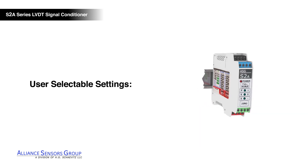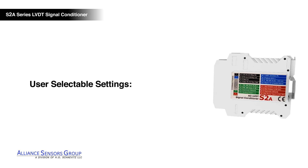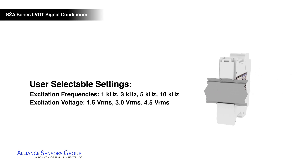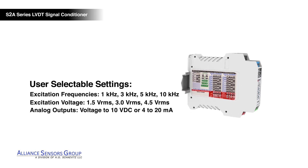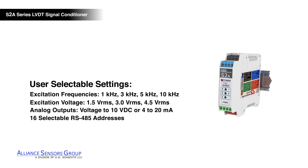User selectable settings for the S2A LVDT signal conditioner include a choice of 4 excitation frequency values, 3 sensor voltage excitation values, 8 analog output ranges, and 16 selectable RS-485 addresses.